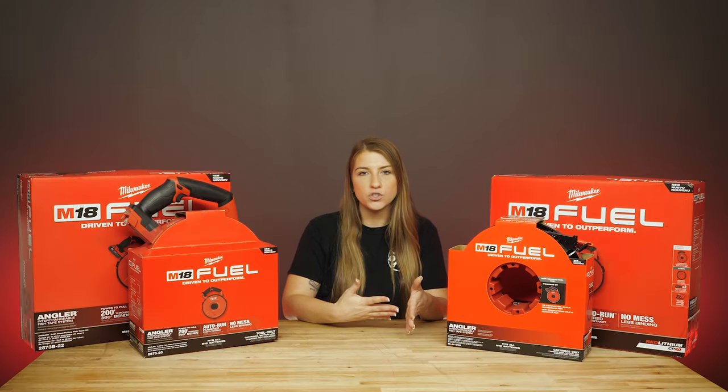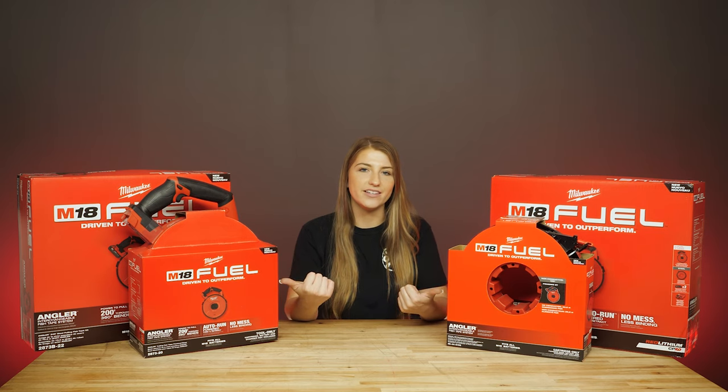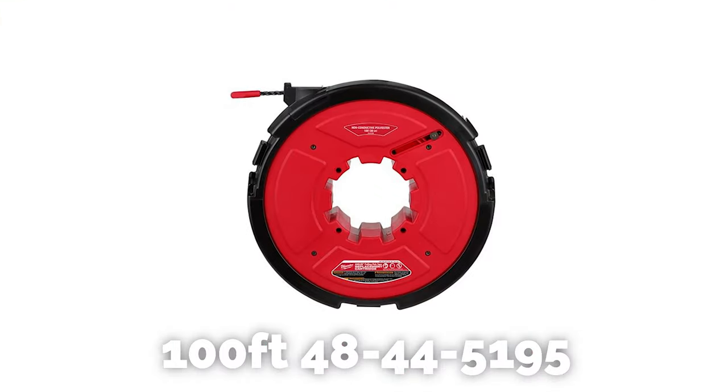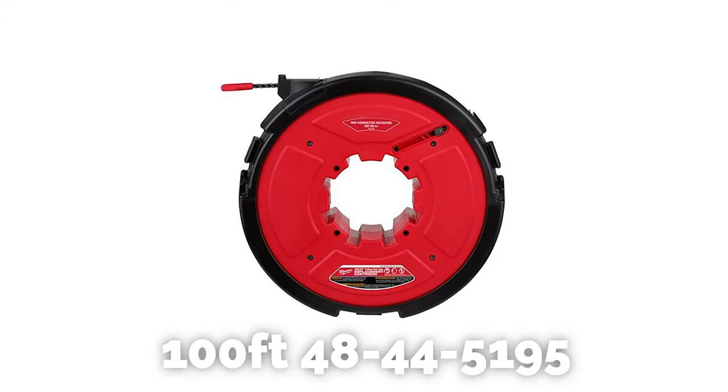Milwaukee carries a 120 or 240-foot steel cartridge like these kits here, or if you need a non-conductive cartridge, the 100-foot 48-44-5195 is also an option.